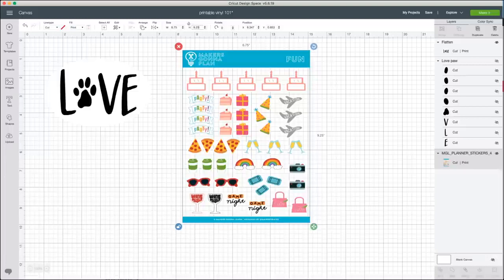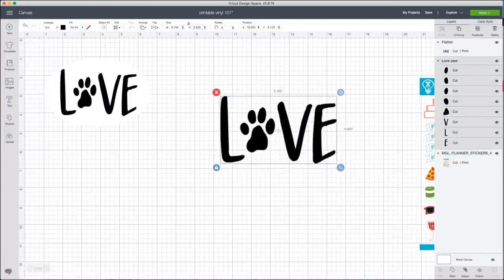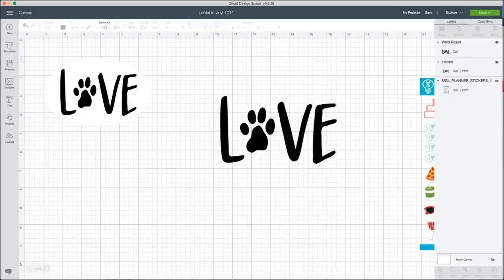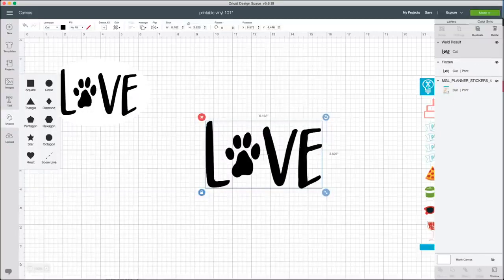For our dog paw design, when it imports into Design Space the layers panel shows the paw has different layers. You can ungroup and move the paw or toes around, or leave it and weld it. I'm going to click weld on it. Now I have my little 'love' here. You can simply make this in black vinyl for your car, or if you want a classic bumper sticker look you'll need a white oval background.